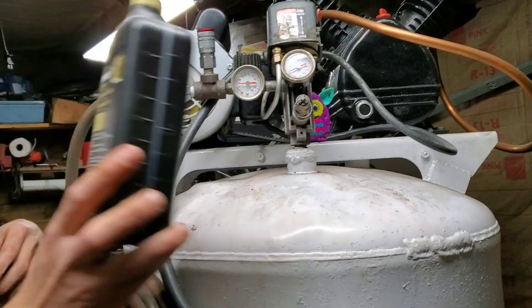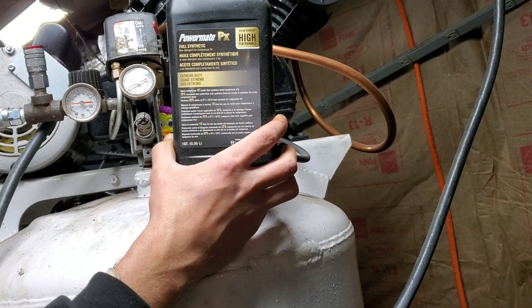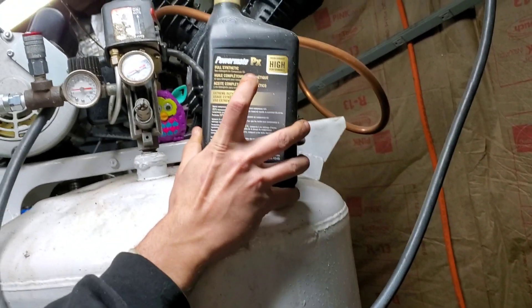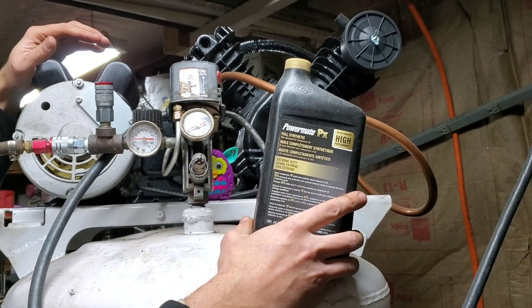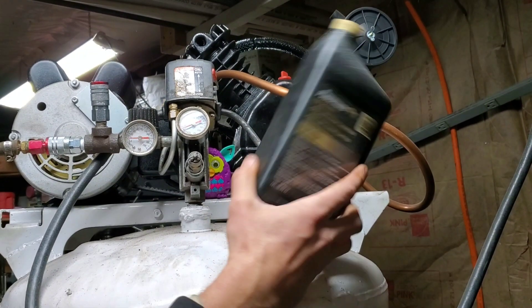The pump needs to run fully synthetic oil — I'll make sure there's a link for this. This pump in particular takes about half a container when you first fire it up. After you run it for a few hours, you'll need to drain it for break-in and put in brand spanking new oil.